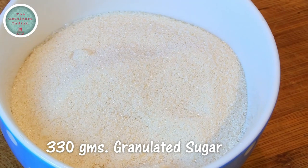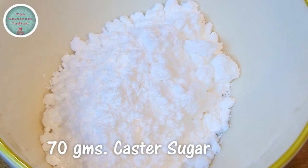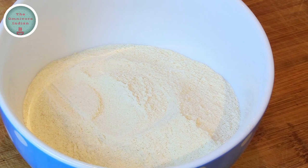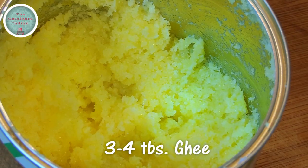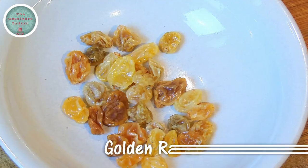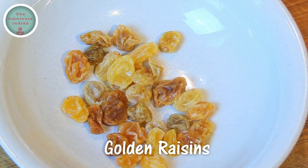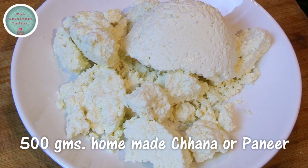For this recipe I'll need 330 grams of granulated sugar, 70 grams of castor sugar, 100 grams of fine semolina or sooji, 3 to 4 tablespoons of ghee, some golden raisins, and 500 grams of homemade chhana or paneer.